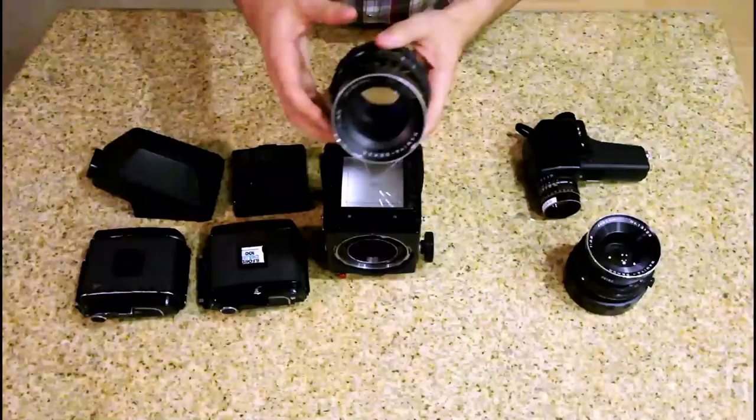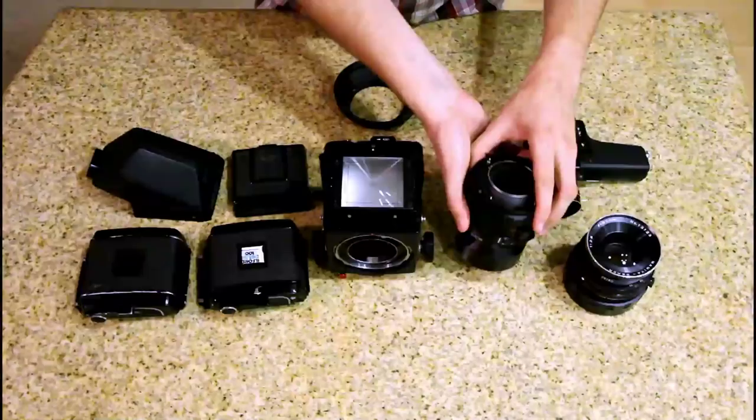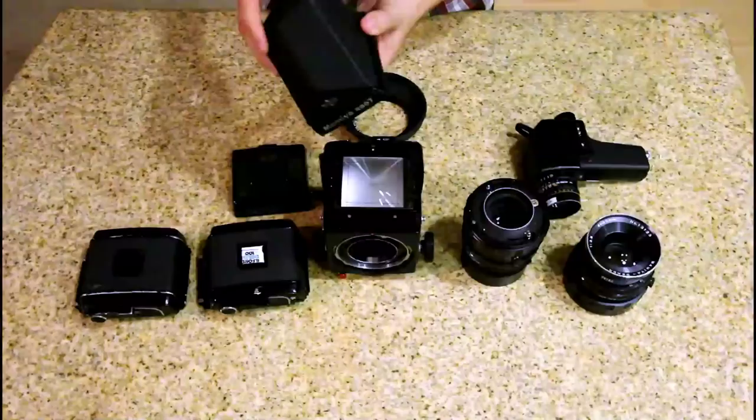It also came with a lens hood. Separately, I bought myself a prism viewfinder, which makes it a lot easier to frame up and compose my scene instead of using the waist level finder.